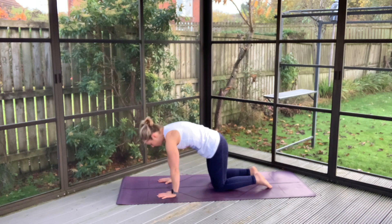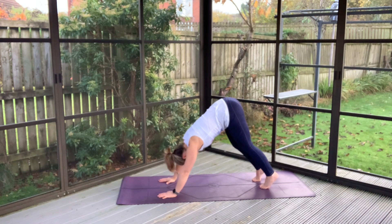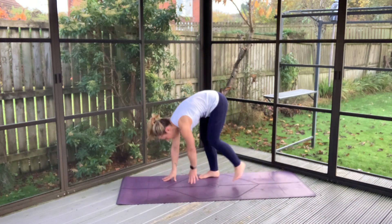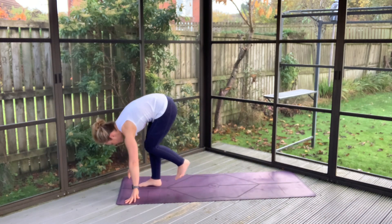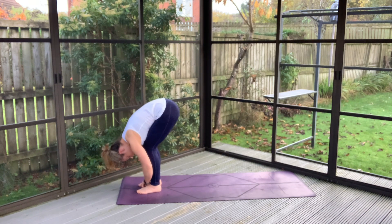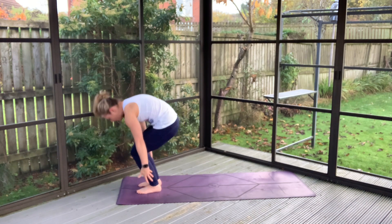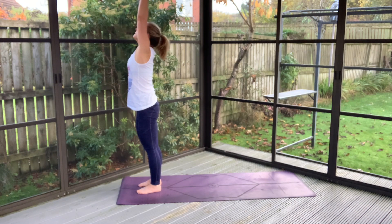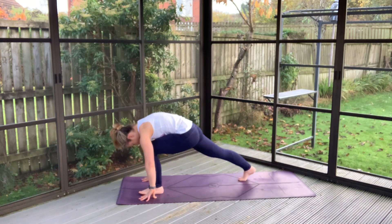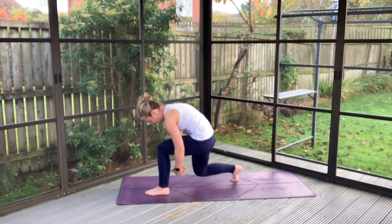Finding yourselves back on all fours here. Tuck the toes, big inhale hips high. And we'll just unweight and find ourselves walking up to the top of our space, hanging over our legs. You can take some time to rock a little back and forth here. Hips low, big inhale. Exhale, leaning down to your left side, allowing that right foot to come back. Finding a good space to inhale through our center.